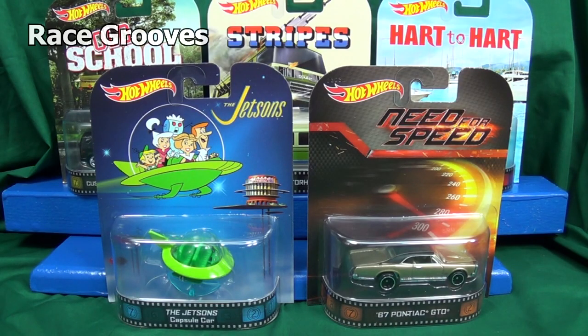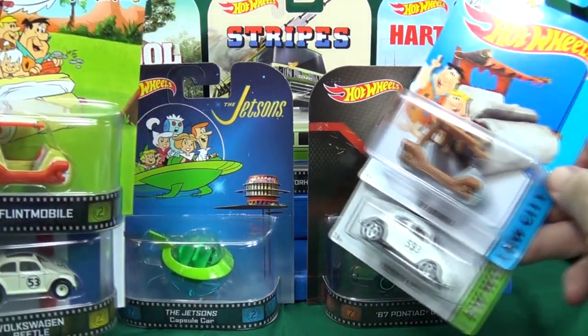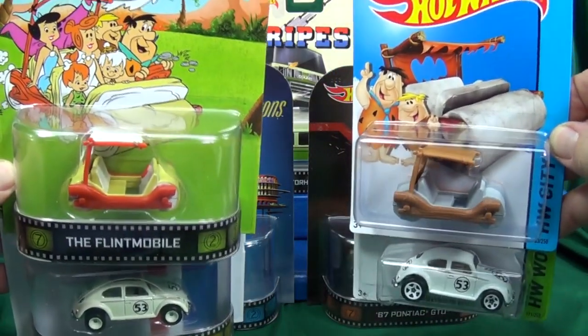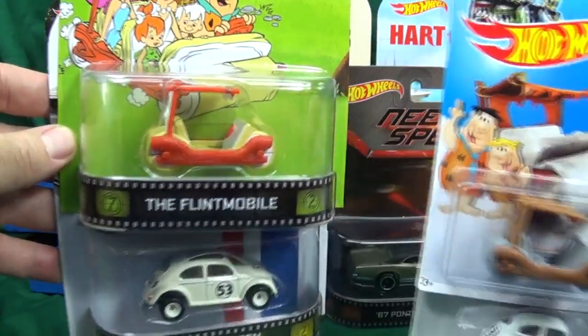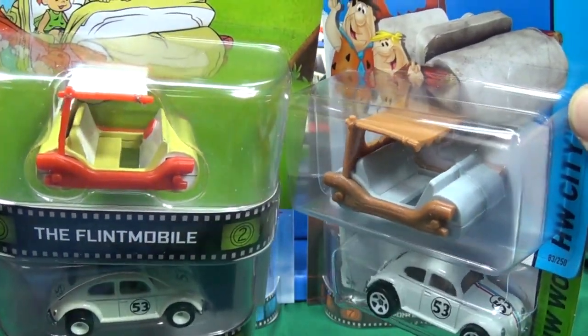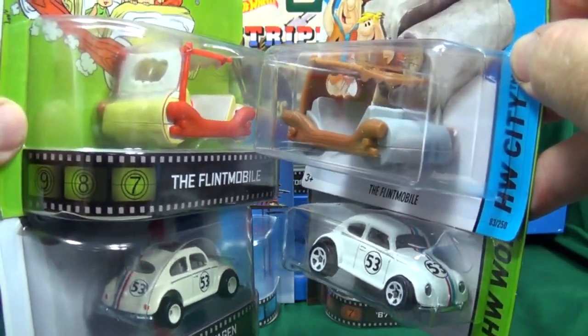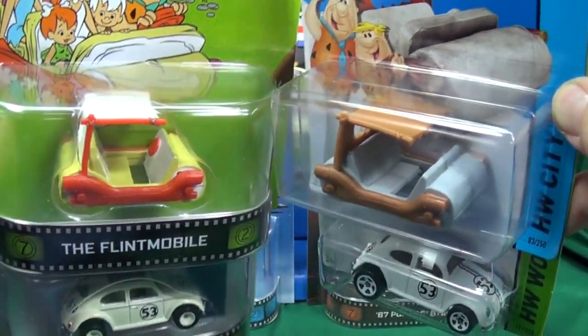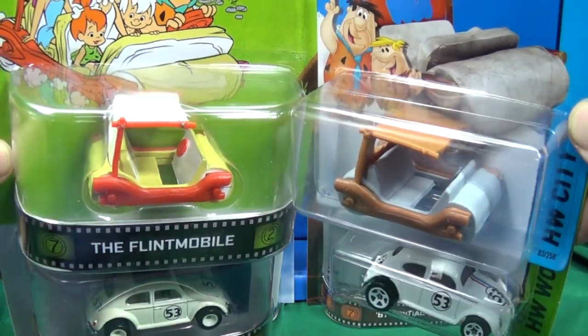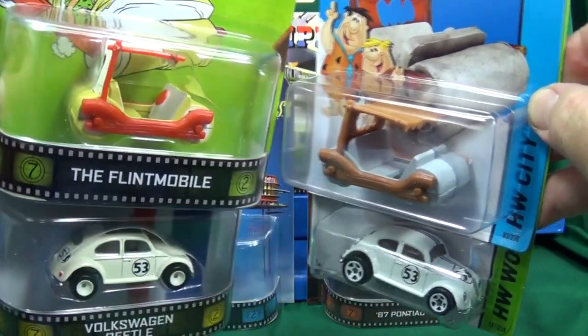We're going to take a look at the 2014 B case assortment from the Hot Wheels Retro line. Before we do, let's talk about some of the things that have been going on with the Retro line. Mattel has been taking cars from the basic line and putting them in the Retro line, giving them special paint and rubber tires — even the Flintmobile got rubber tires. For me, I think it's exactly what they should be doing: creating an adult product with premium features that adults would enjoy.